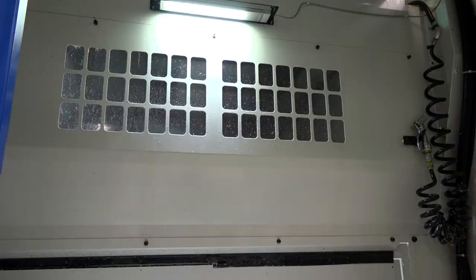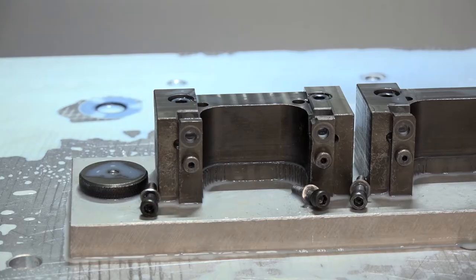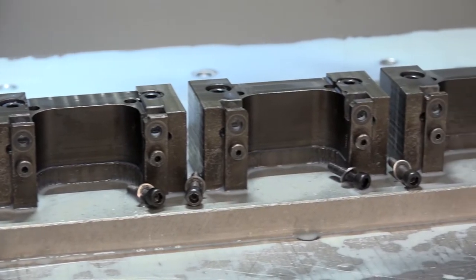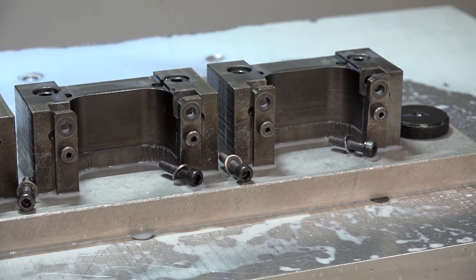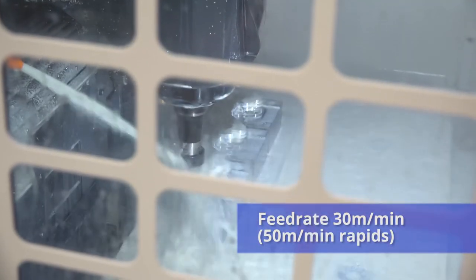What about some other features behind the installation that have helped you? It's got a lot bigger table — 800 by 600 — which means we can get more parts on the table per pallet. Also it's got a 16,000 RPM spindle, so we can cut at up to 30 metres a minute. So you're cutting up to 30 metres a minute — I know before you were around about 10 metres a minute. That's a massive improvement in speed, which I suppose is responsible for the cycle time reduction. Yeah, and also the rapid speed is a lot faster as well.